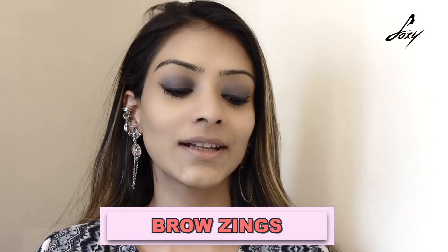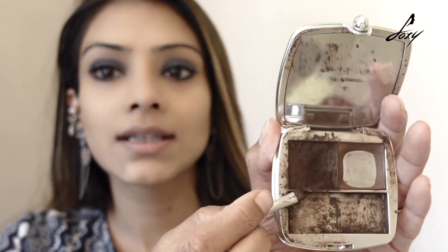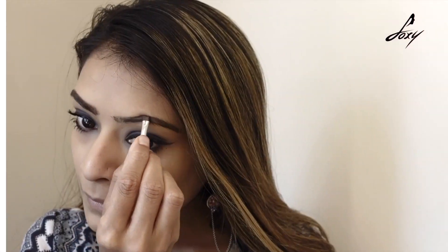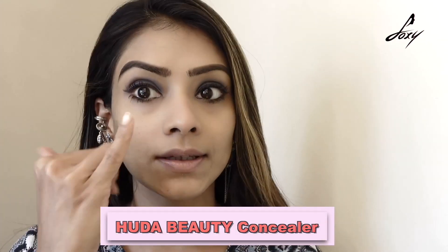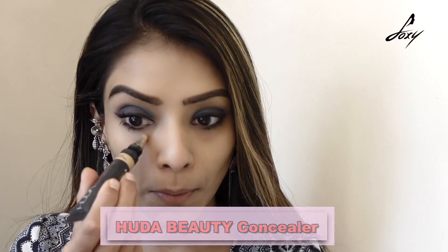Moving on to my brows — for that I will be using Benefit. This is the Browzing product and I am going to use the gel pen side, not the powder side, because I want it to stay for long. I am quickly going to do my brows. Then I am going to conceal my eyes using this Huda Beauty Concealer — just a very little amount, blended with my fingertips.